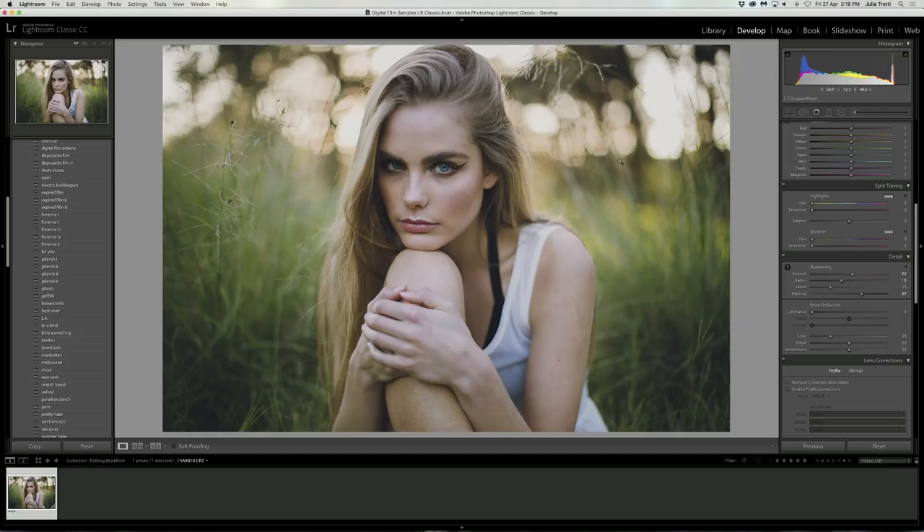I also want to add some split toning to the image to give it a little bit more color. Split toning is basically when you add a color to the highlights and to the shadows — you can do one or both. I really want to focus on the highlights, as it was a really cold day and the model's skin in the highlights area looks a little bit blue. I'm going to add some yellows or oranges into the highlights by bringing up the saturation and dragging the hue into the orangey-yellow section. Then you can play around with the saturation to make it as subtle or extreme as you want.